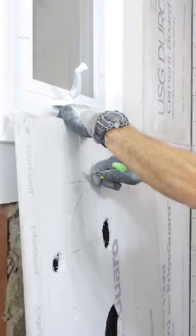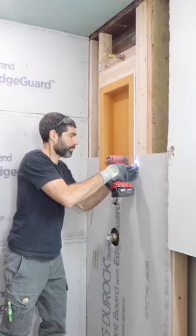I set this panel on a quarter-inch spacer and secured it to the studs every eight inches, again with a cement board screw.